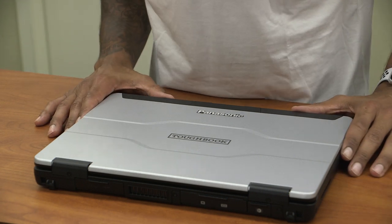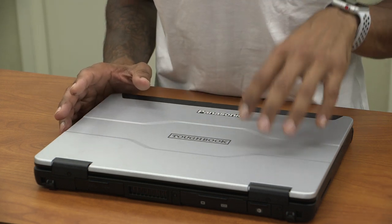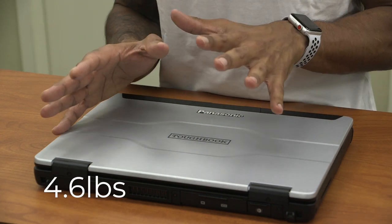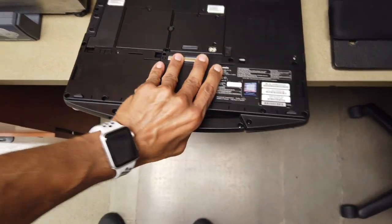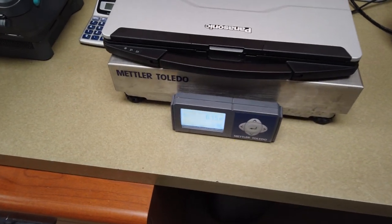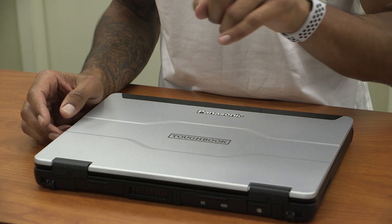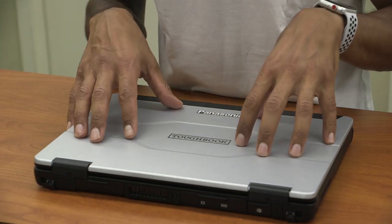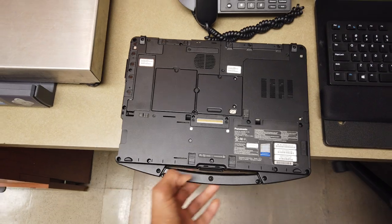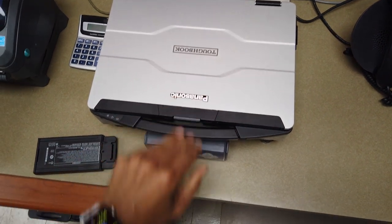Hey guys, welcome back — this is Bernardo from BTNHD, and we are finally going to review the Panasonic Toughbook 55, which is a solid, sturdy, rugged laptop that weighs around 4.6 pounds. This machine is designed for you to build it the way you want for your workflow. The way I have it configured, it weighs around 6.15 pounds — I have two batteries, the graphics expansion pack, and the input/output pack, so with all that inserted it comes to around 6.15 pounds.